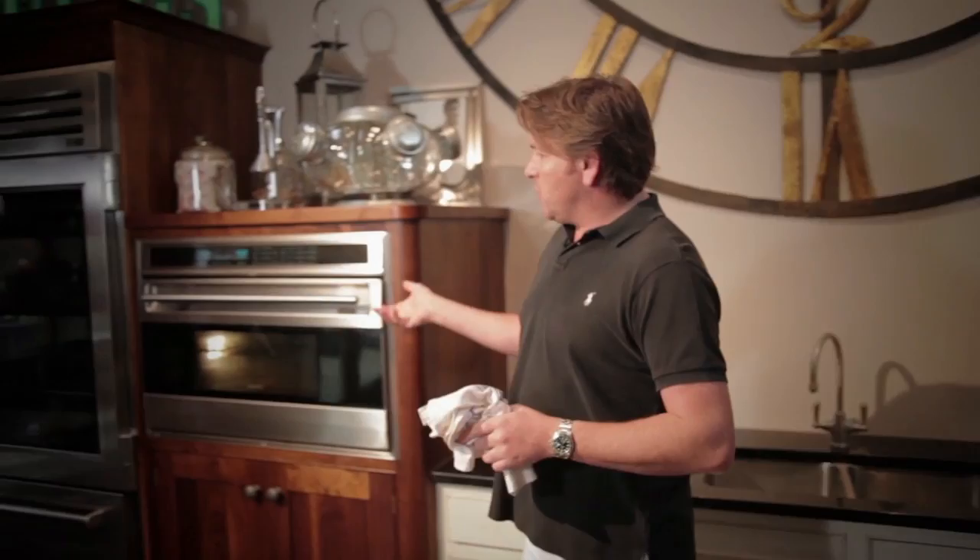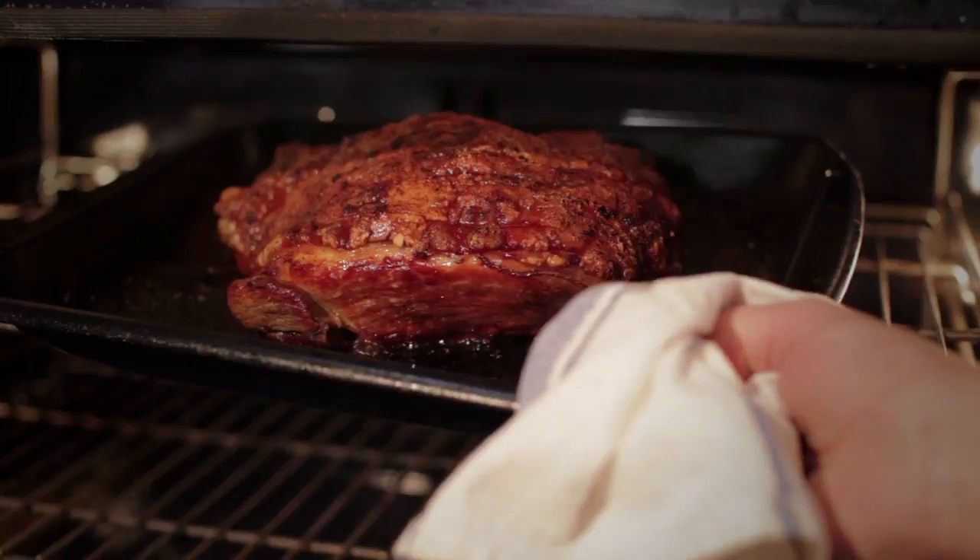I've just removed the tin foil from the pork about 20 minutes before we need it, and it's starting to crisp up now. See that? You've got this beautiful mixture there. Gentle slow cooking — that's the key. It renders down that fat.